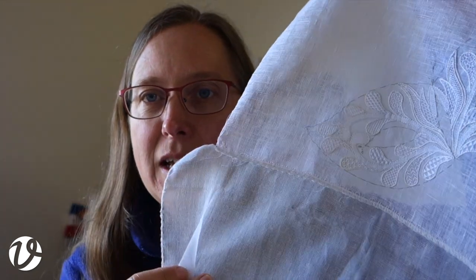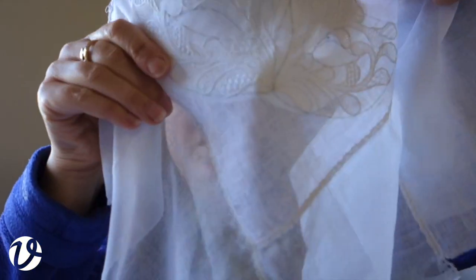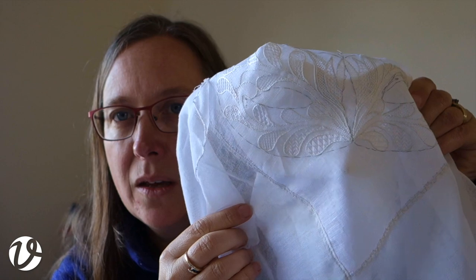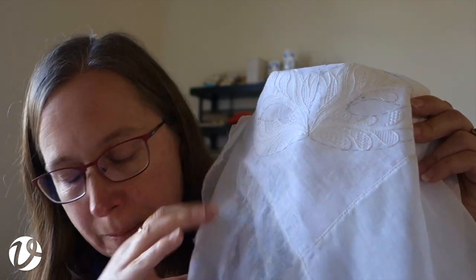I'm really happy with how that's worked out. The next difficulty is going to be how to mount it onto the mask. I used to work as a picture framer, and one of the important things about framing — particularly of needlework — is that you always want the work to be completely recoverable. You wouldn't want to stick it on with glue because then you couldn't take it off again. I need to figure out how to shape it onto the mask but also how to attach it, and I'd like to have black behind it.